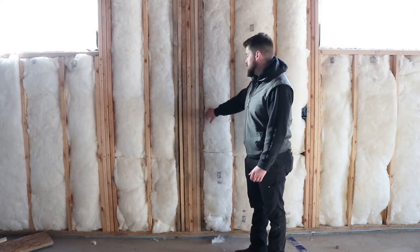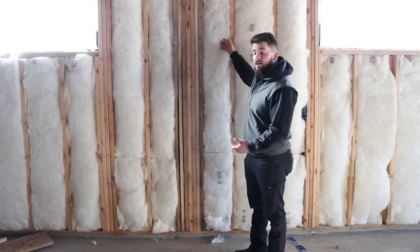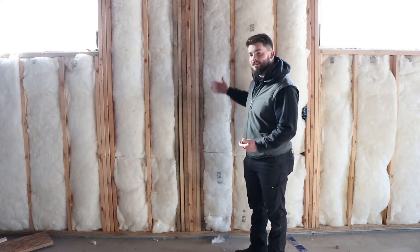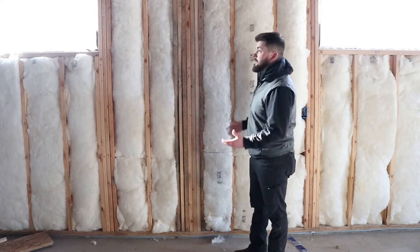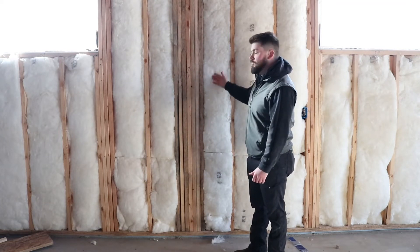It doesn't provide an air barrier or stop air from flowing through the cavity, but it's a great insulator inside your cavity. The way it's installed, you can tell it's not going to be perfectly flush — ideally you want to insulate all six sides of the cavity. In the other video you'll see the BIBS option, which looks a little cleaner than fiberglass batt, but this is one great option to insulate with Kinsler.